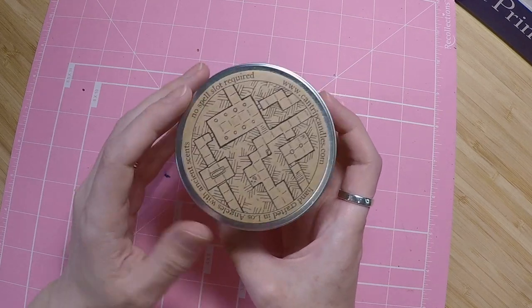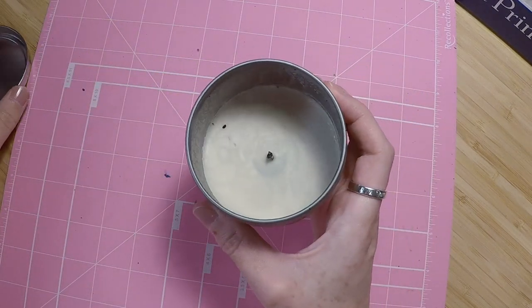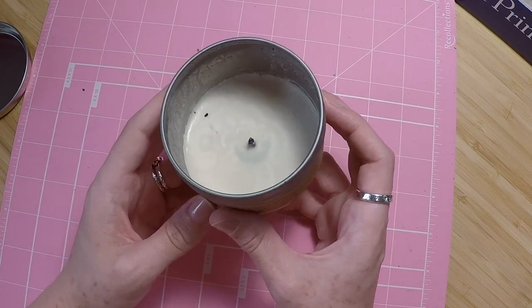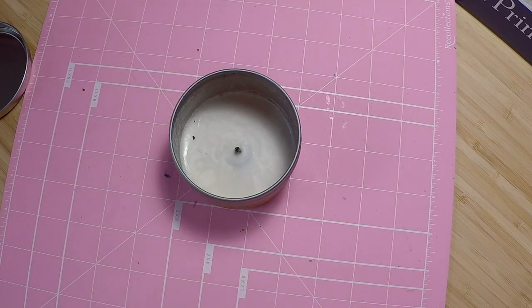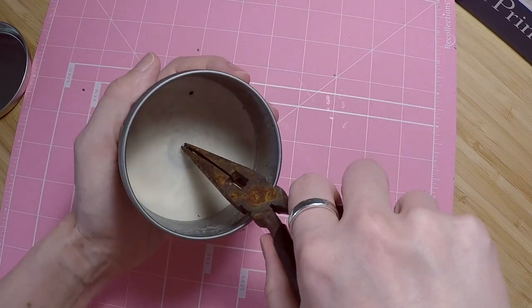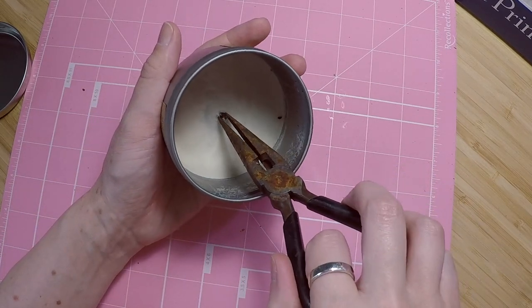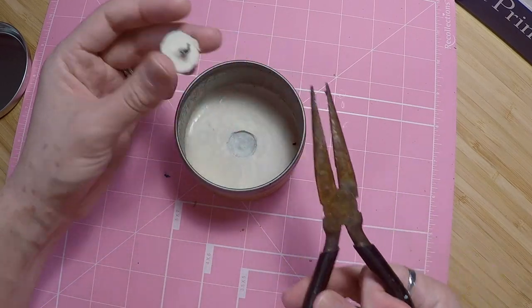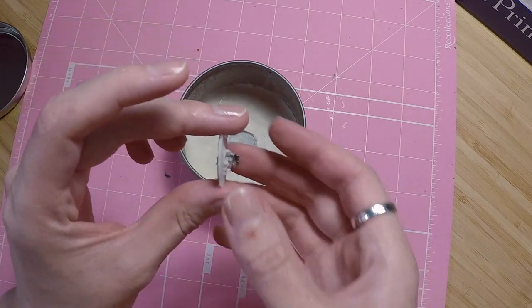So I have burned through pretty much all of this — the wax down at the bottom, there's not enough left really to continue burning. The first step is going to be getting this wax out. This is going to be a little different from my other tutorials because I'm kind of figuring it out as I go, so bear with me. I'm going to see if I can get the wick out using a pair of pliers — that came out actually pretty easy.